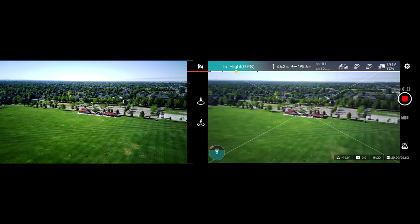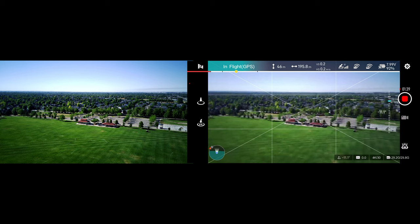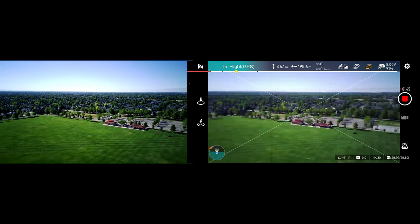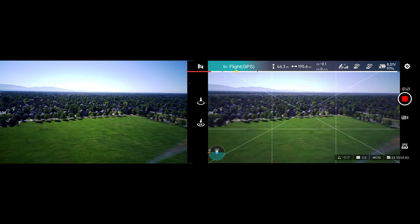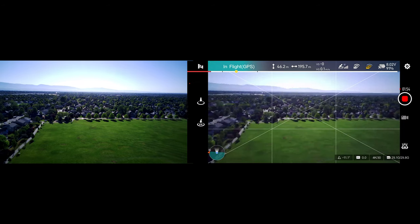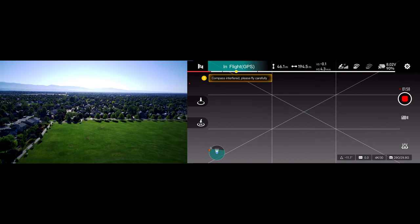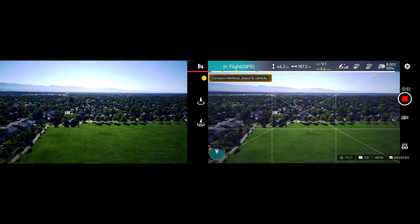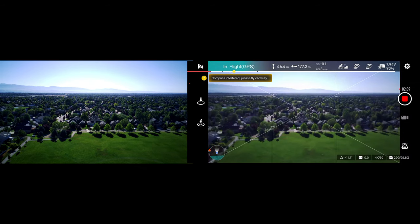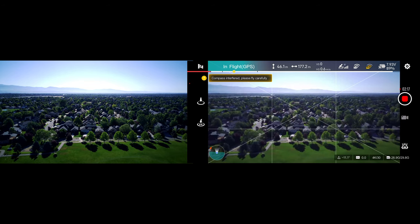We are already seeing on the FPV meter on the app — it was in the orange. And it is just so blocky. There, and I lost connection. We are roughly 200 meters away. Lost connection. It is not wanting to stay connected. We are going forward here, and we're getting that compass interfered warning that we often get with this drone. Basically it is unflyable as it is. Our connection just isn't what it needs to be.